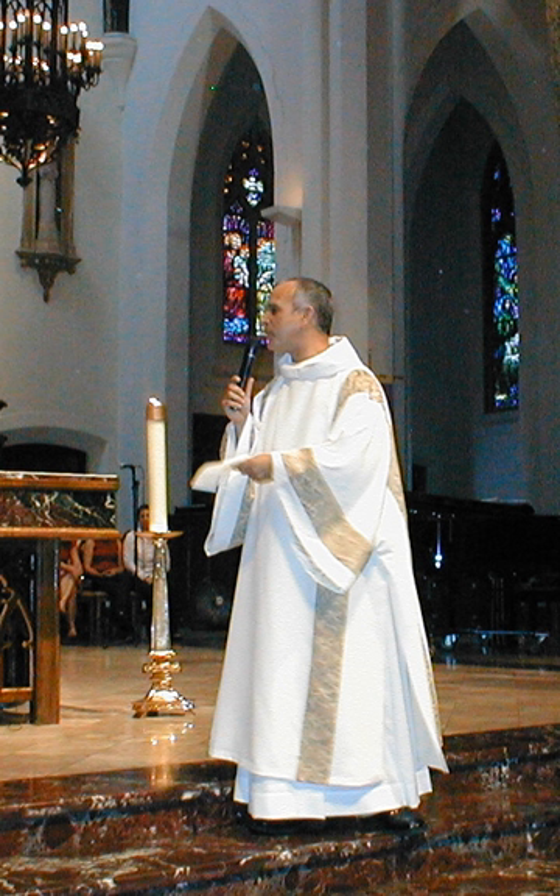In the Byzantine Rite the saccos, which is elaborately decorated and amply cut, usually worn by the bishops as an outer vestment in place of a presbyter's philonion and which, like the philonion, corresponds to the western chasuble and cope, is derived from Byzantine imperial dress, and hence is identical in origin to the western Dalmatic. In all Eastern Rites the sticharian, which is analogous to the western alb, of the ornate sort worn by deacons and lower clergy, is sometimes referred to as a Dalmatic.